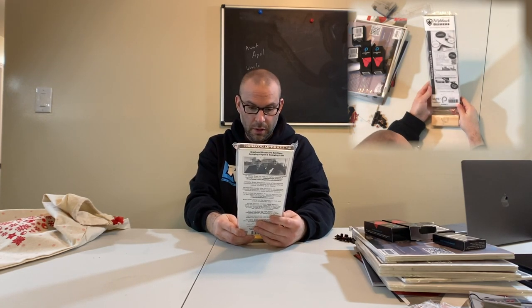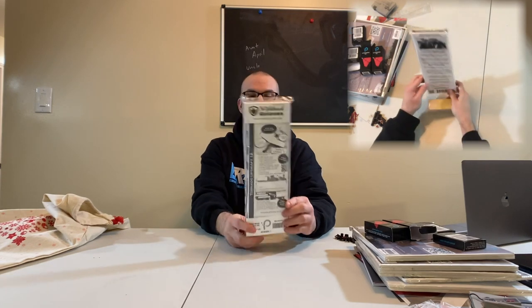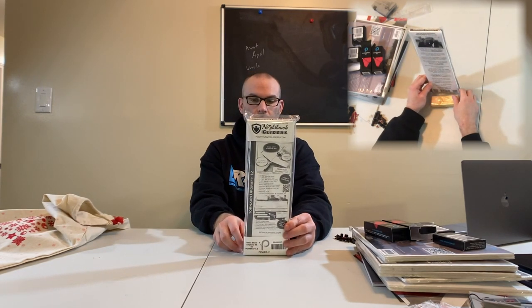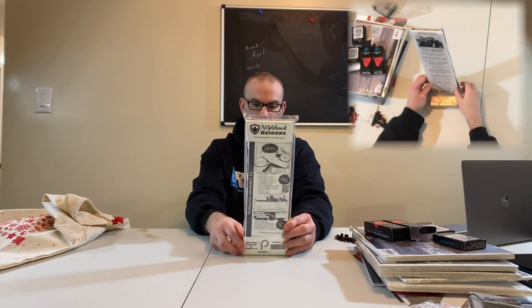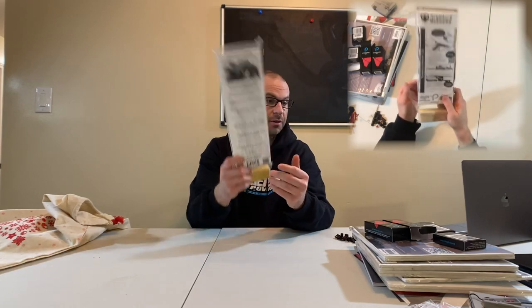This is a Nighthawk Glider — it's out of balsa wood, which is so cool. There's what might be a stand, and the package goes through the history of this product. It comes with everything you need, and you scan for instructions. Oh — Torpedo Updraft 12! Very cool, and it's out of balsa too. That is going to be a fun one to build. I'll probably do my own video on that one.